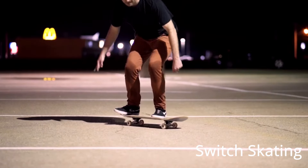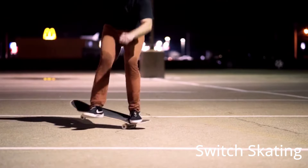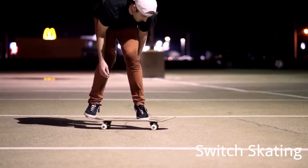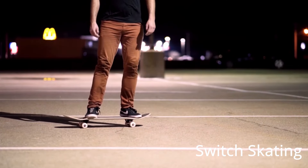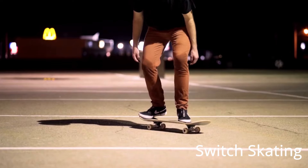On really hot days like today, practice just skating switch. Skate somewhere switch — skate down the street switch, skate at the skate park switch. Practice kick turns, practice little ollies, ollie up onto a ledge switch. And if you're just learning to skate, really skate both ways.